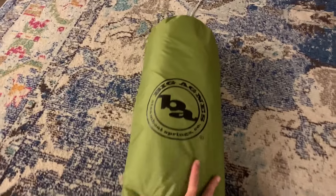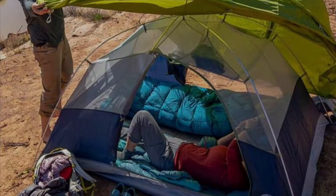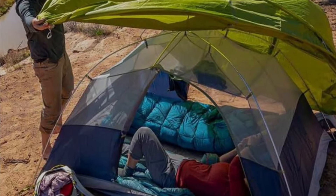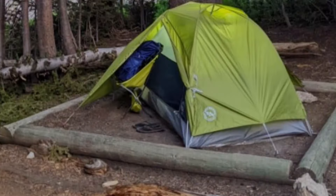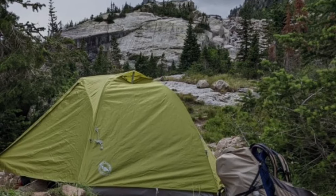My husband and I are avid campers. We've had the Big Agnes Blacktail 3 for about a year now and we absolutely love it. We upgraded to it from the REI two-person Half Dome. I'm going to walk you through some of the features of why we chose this tent and show you some of the things we learned in our tent research to hopefully save you some time.